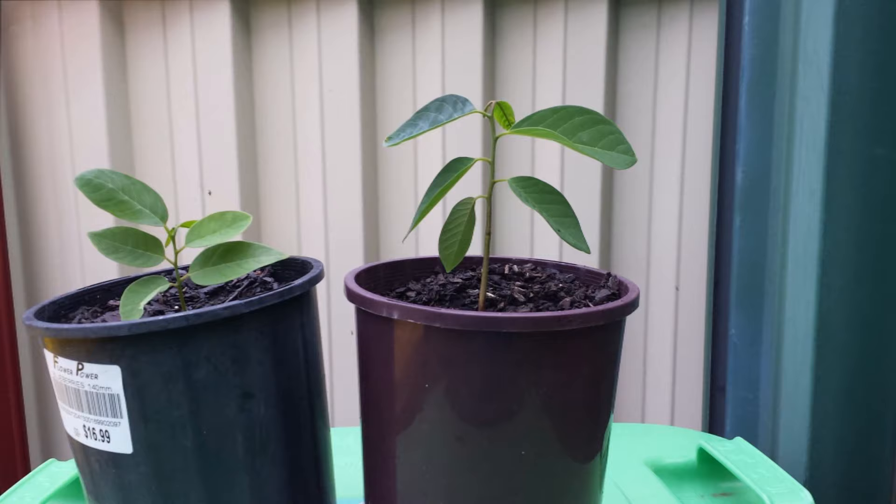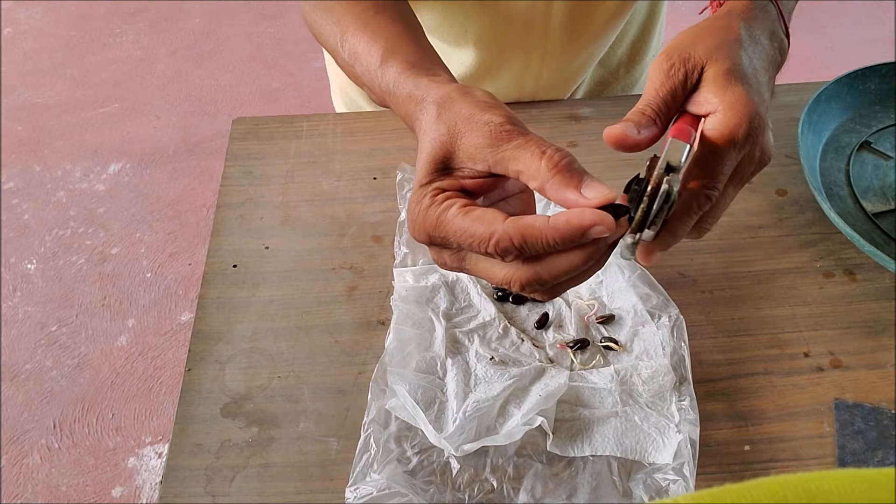For seeds that won't germinate, you can cut them at the pointed end with a cutter or nail cutter to expose the inside of the hard shell. Then put them again in the sealed paper towel bag to germinate.